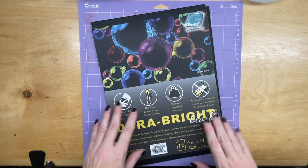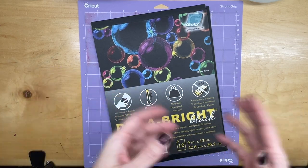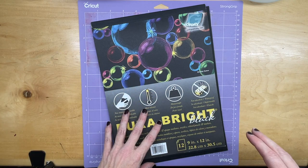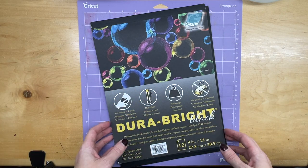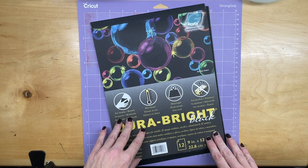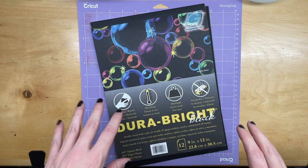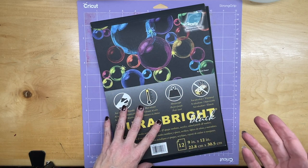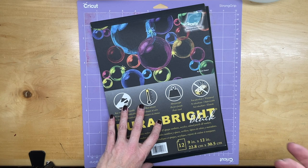Hello everyone, I'm Vera Worthington and I'm excited to be part of this graphics collaboration with the Alcohol Ink Art community. What they did was they sent me and several other contributors some sample papers to play with and create new projects for you all.